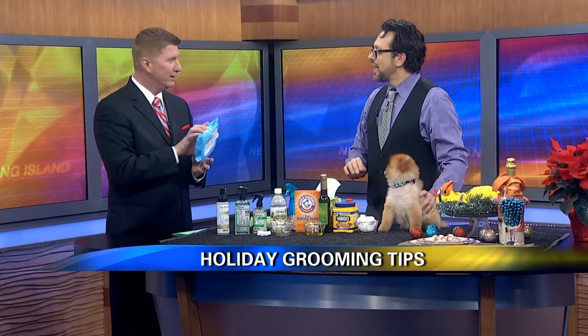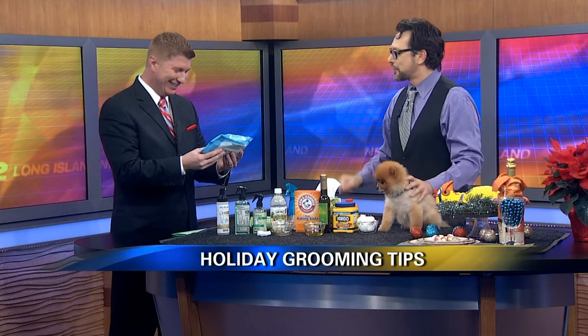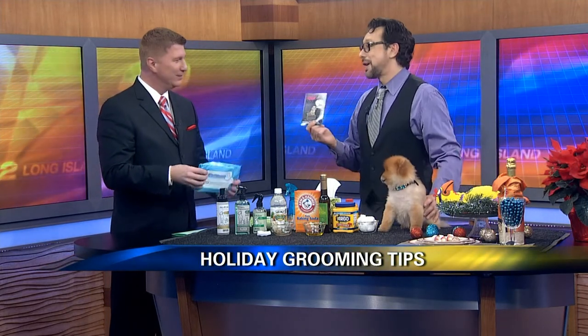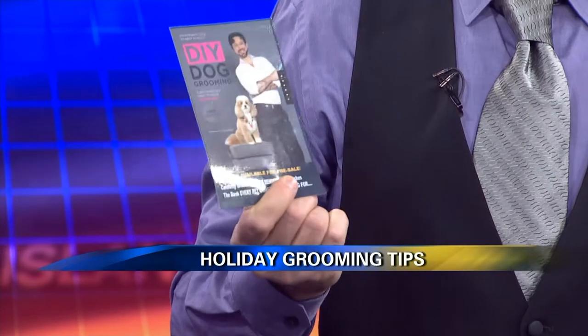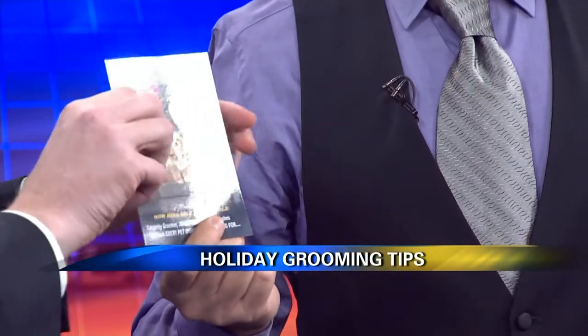And I also brought some wipes — I'm not going to say the name on air, but it rhymes with kittens and mittens. Very funny — I figured I'd bring you something to laugh about. And guess what? My book is coming out early this year. It's ready for pre-order on Amazon.com — it's called Do It Yourself Dog Grooming.